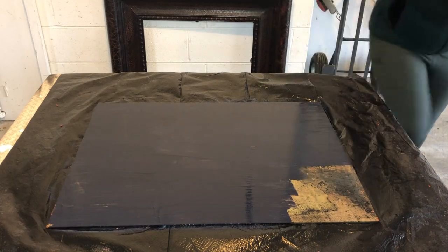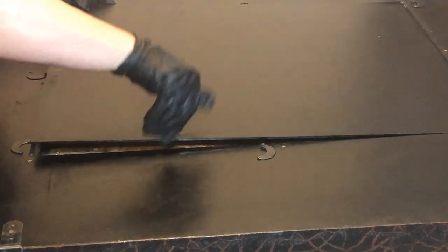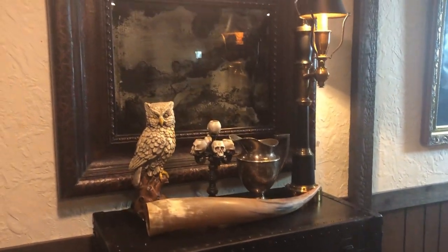I gave the mirror two coats of paint, dried it overnight in between. Once the mirror was dry, it was time to put it back into the frame and hang it where it belonged. Take a look at the final result and enjoy the spooky ambience of the room.